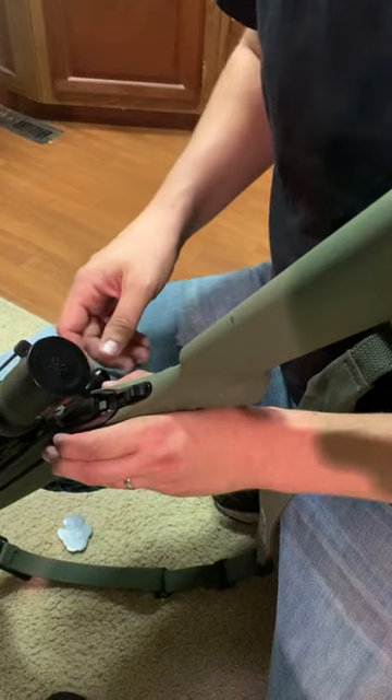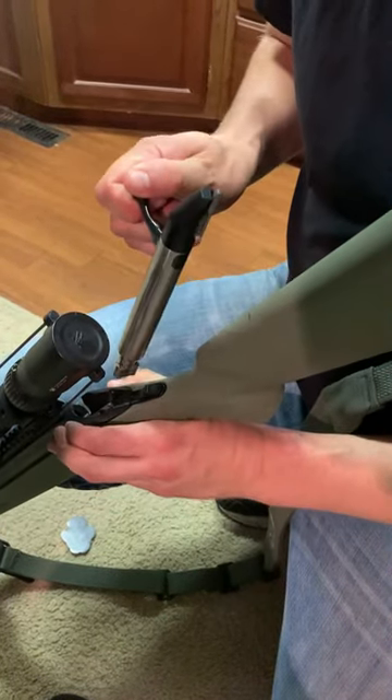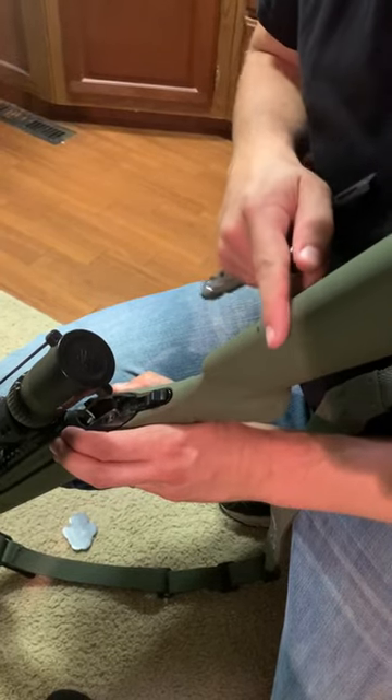I put a little line here so that I know how far the bolt comes back when I need to take it out. That way I don't build the cheek rest past that line.